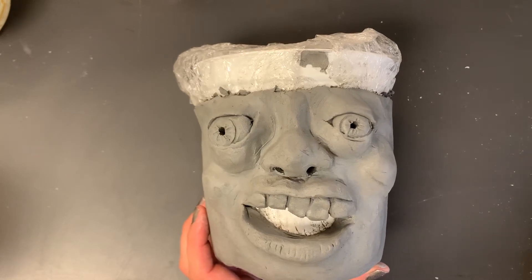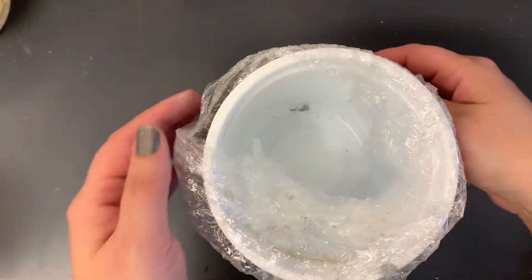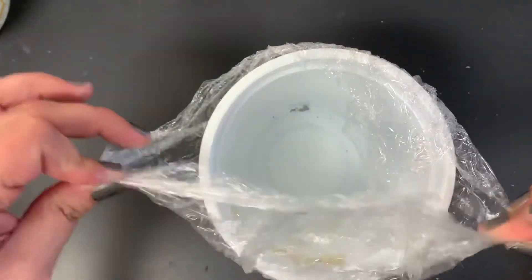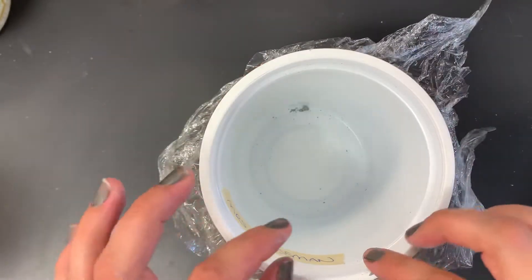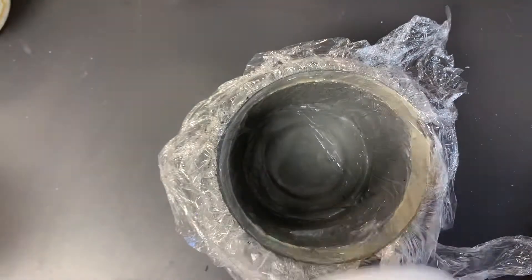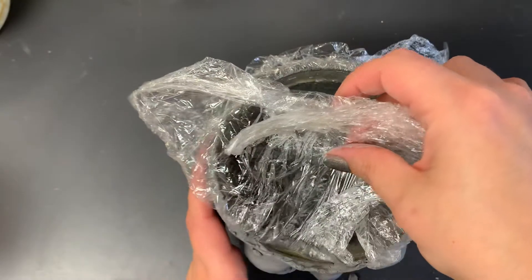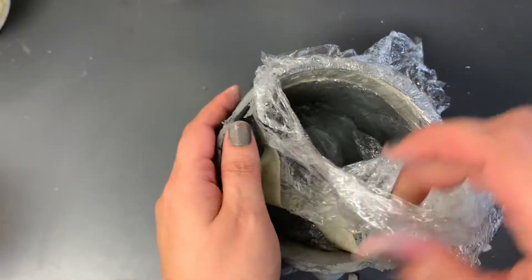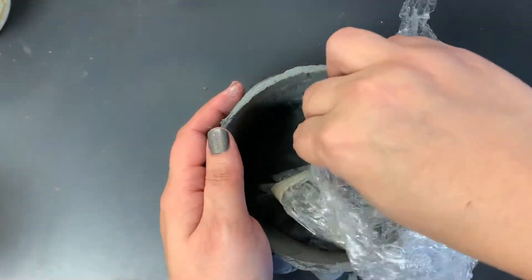When my pot is ready to go, the first thing I need to do is get the bowl out of it. So I'm going to pull the saran wrap back, being very careful because the longer this starts to dry the more brittle the clay becomes. Then really carefully I'm going to work that out. If it's possible to get the saran wrap off please do that. If it's stuck in there that's okay — we'll just leave it in there and it will burn off in the kiln.